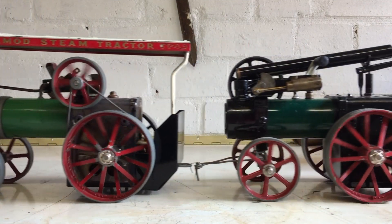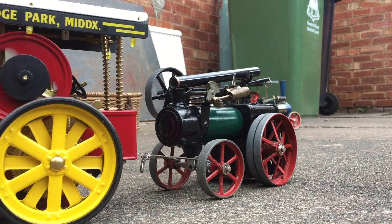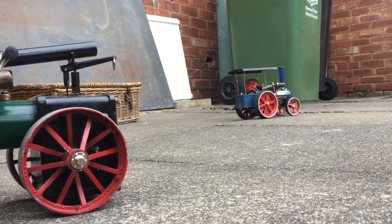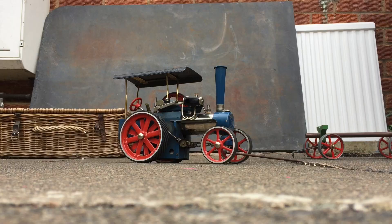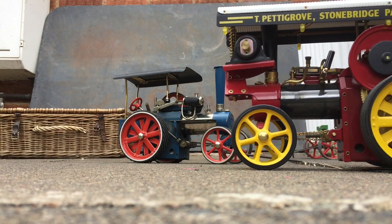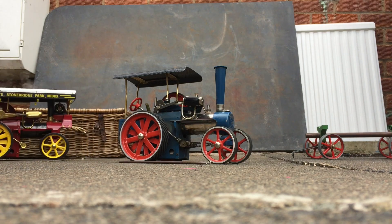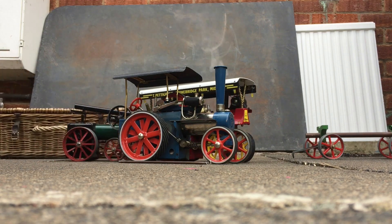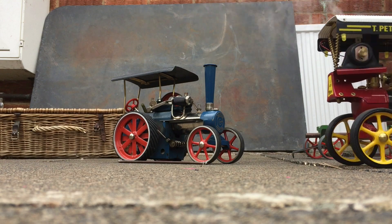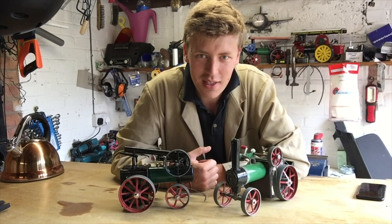So there you have it. That is how I turned a Mammod TE1A into a little portable engine. Guys, thanks so much for watching. See you again soon. Bye.